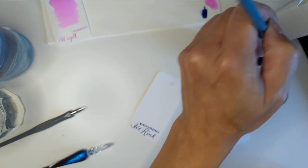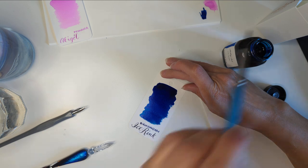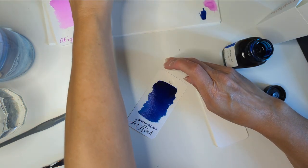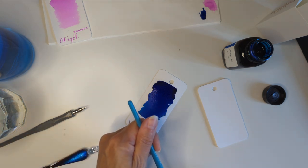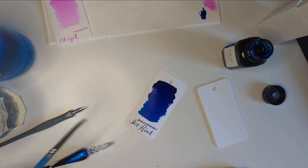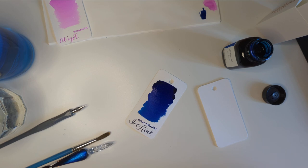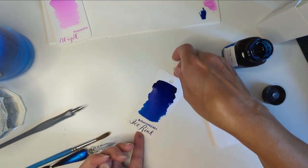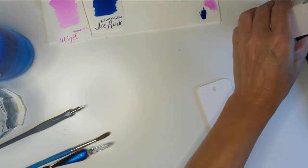Hmm, this water looks a bit like phthalo blue — what a surprise. How many times are you going to buy the same color in a different saturation? At least this time... how could I say no? I mean, easily — you just say no, Maria, you don't need that. I just got water all over my hands — where did that come from? I put water on the table. Everything is fine. So that was Ice Rink.